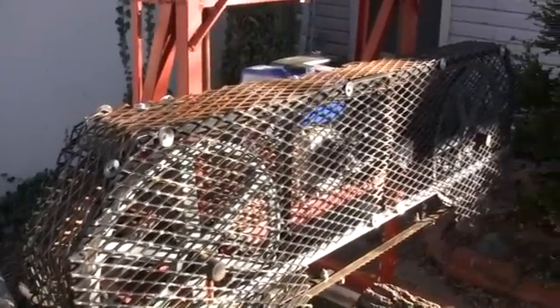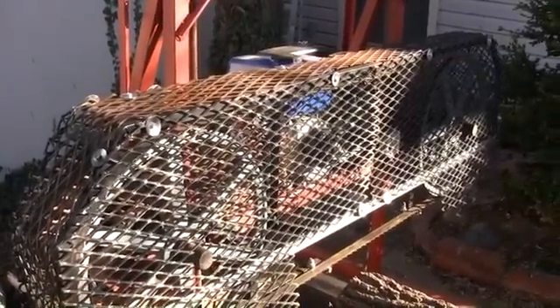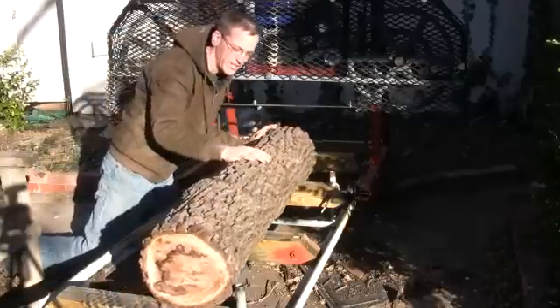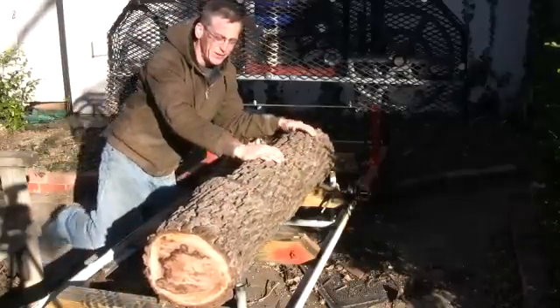The other thing I did was put this cage on. Now I've got a little piece of black walnut here that we're going to do our test run on.